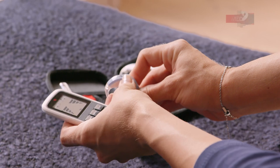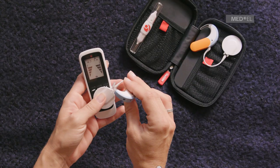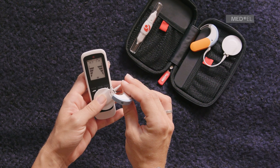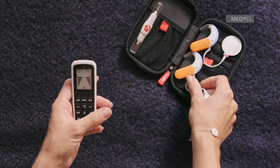You can use the FineTuner Echo to check if your processor microphones are working. Place the coil on the back or front of the FineTuner Echo. Speak into the audio processor microphones.